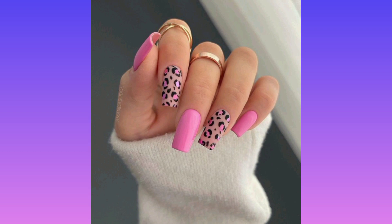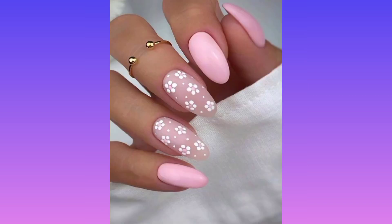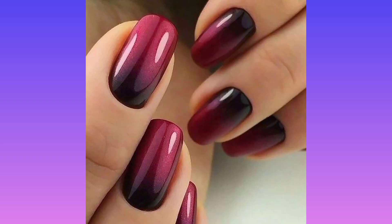To get this Wizard of Oz themed nail look, apply a vibrant red polish first and then follow with two coats of multi-dimensional red glitter polish. Thank you very much for watching my video, bye!